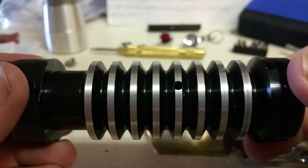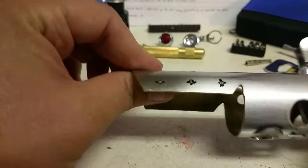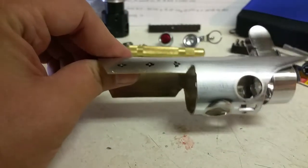They're really not functional, they're just there for looks. Now that I've got all of my holes marked with my center punch, I'm going to go drill those real quick and I'll be right back.